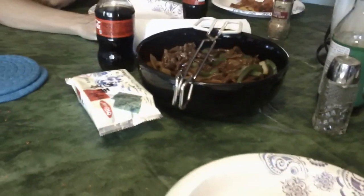Grandma — she's not going to eat any of it. She's going to eat her ravioli stuff over there. I cannot wait to dig into this.